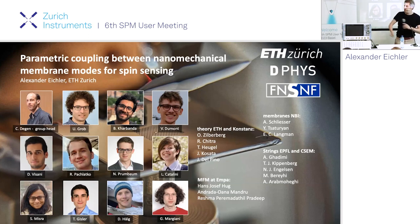Hello everybody. Thanks for the introduction and for organizing this great workshop, also to Martino as a local host. It's really a pleasure to be in Basel at my home university where almost all of my training happened. I will be talking about things that we do in the nanomechanics team of the spin physics group at ETH. Christian Degen is our group head, and I should also mention our important collaborators: Hans Hoek at EMPA in Dubendorf and Albert Schlieser in Copenhagen, because he gives us membrane samples.